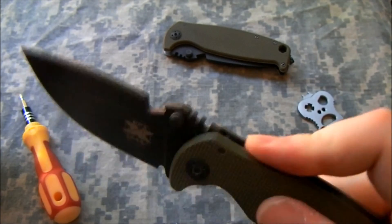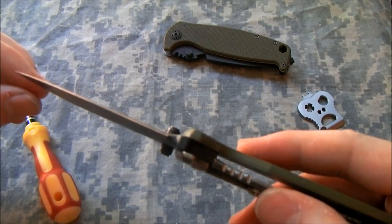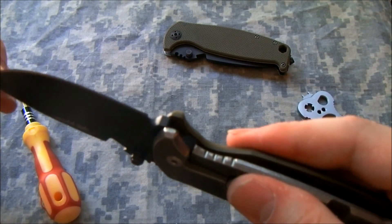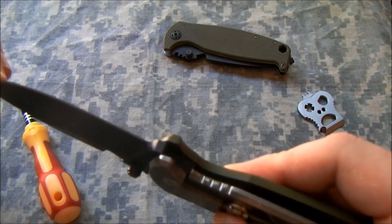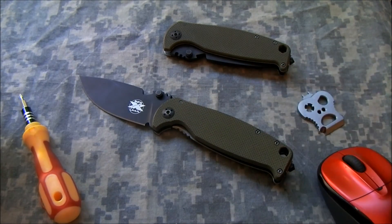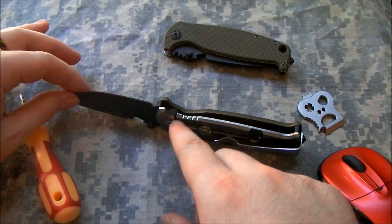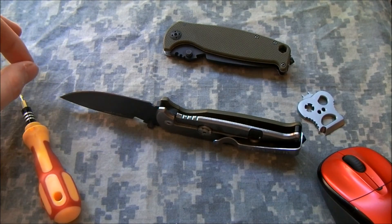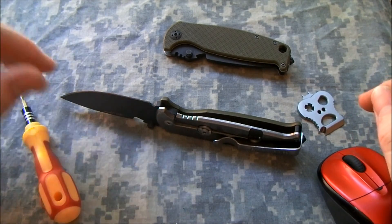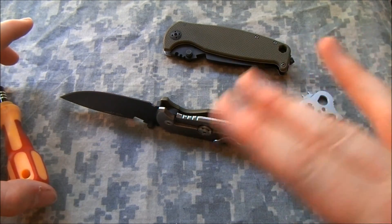You can kind of hear it rattle, but this is a tiny amount of play. You can barely even see it move if you look closely, but it does make that noise. I had theorized that this was probably due to material wearing off the contact surface on the titanium lock bar, just as the knife got used and worn in and smoothed down.